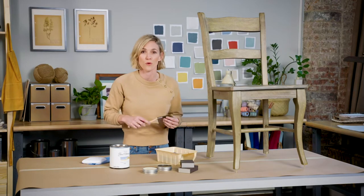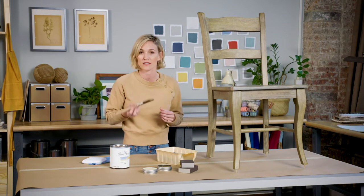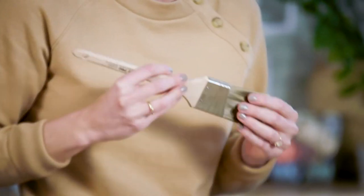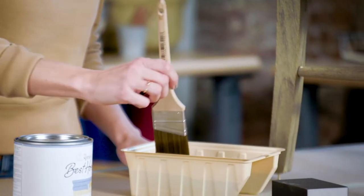You can use different brushes, rollers, or even rags to achieve different looks on the wood, but I'm just going to keep it simple and use a nice nylon polyester brush with fine bristles. The paint is nice and thick so you're probably only going to need one to two coats, and you can even add a little water if you want to thin it out for a lighter look.